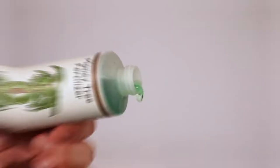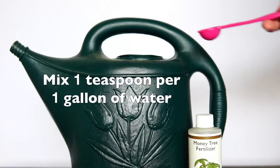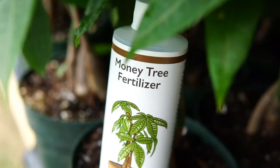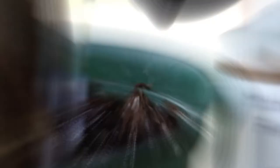Liquid Money Tree Fertilizer from Perfect Plants is packed full of beneficial plant foods meant to boost foliage production and promote root growth. Application is easy — just dilute one teaspoon of liquid fertilizer per one gallon of water and lightly stir. Liquid fertilizers offer many benefits over slow-release plant foods including more uniform application and quicker results. Incorporate this plant food into your normal watering routine to avoid overwatering, but apply roughly once a month in the springtime and summertime.